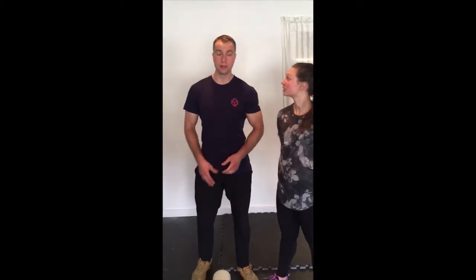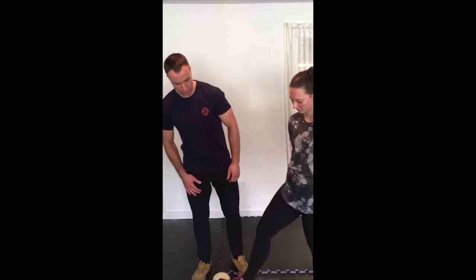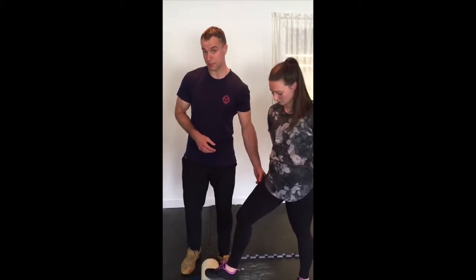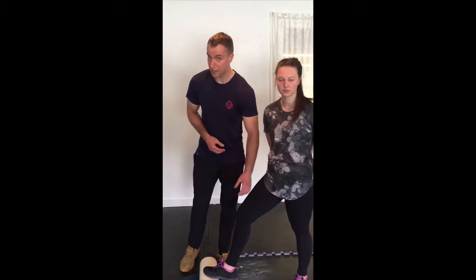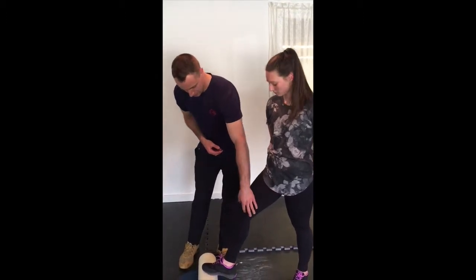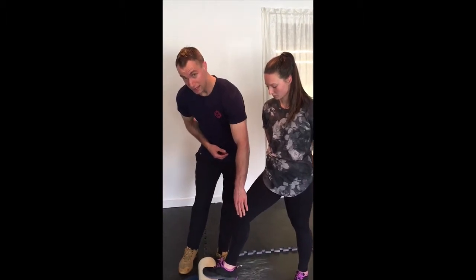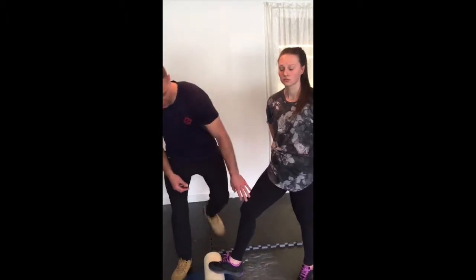Here are two quick exercises you can do at home to help take care of your knees and reduce pain. Most knee pain that we deal with with skiers, hikers, and bikers comes down to a strength imbalance between the outside of the leg and the inside of the leg. The outside of the leg is very strong from all the activities we see people doing, while the inside of the leg gets weak. This creates tension on the patella and causes knee pain. We're going to show you an exercise for the muscle on the inside of the knee called the VMO.